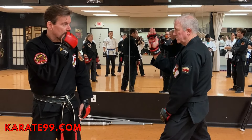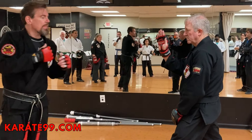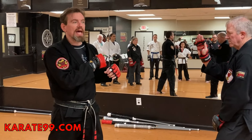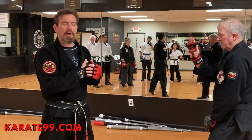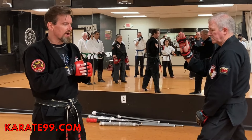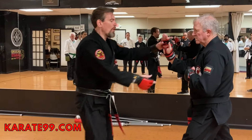I can use this hand more defensively, so I'm going to bring it up here. The closer you are, the higher your hands have to be. If I'm out of range I can relax my shoulders a little bit. If we're not kicking, that determines how I can carry my hands. All these things are very important factors, but we're going to make this real simple.